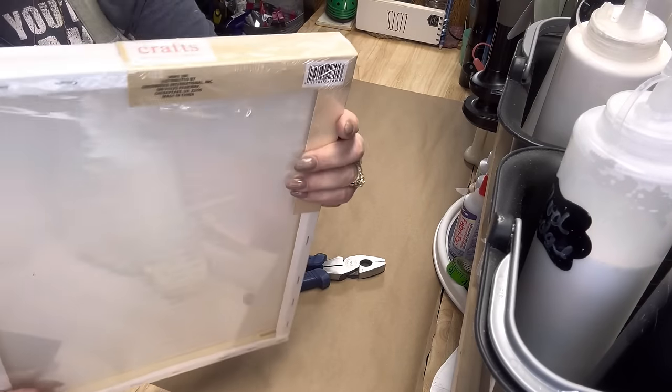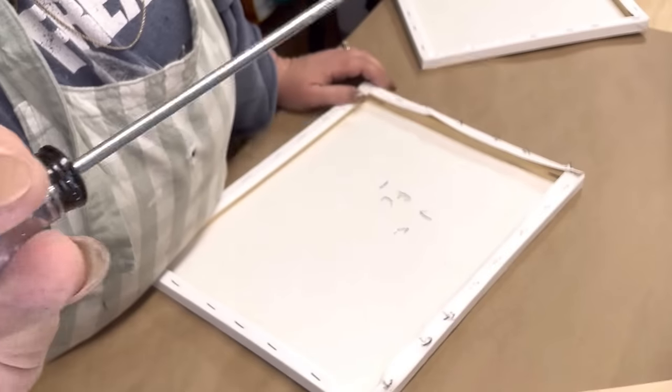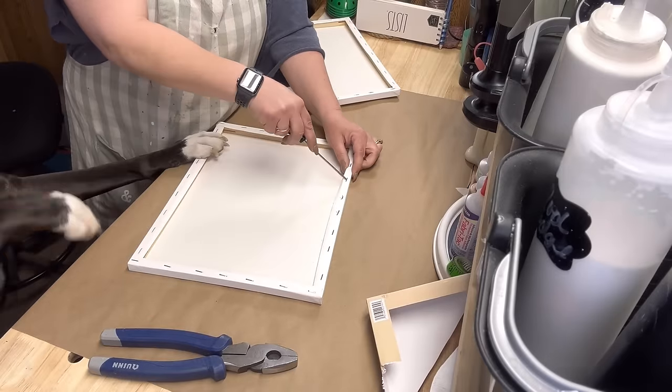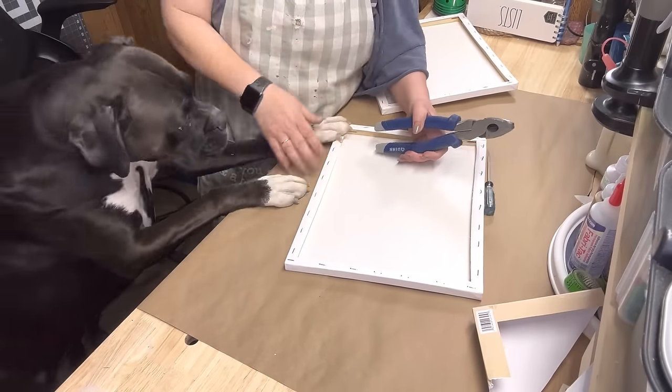Hey y'all, get ready, this is gonna be a fast one. So I got these two canvases from Lisa Floyd — they came from the Dollar Tree, you get two of them for $5 — and I'm gonna take and remove the staples out of them.